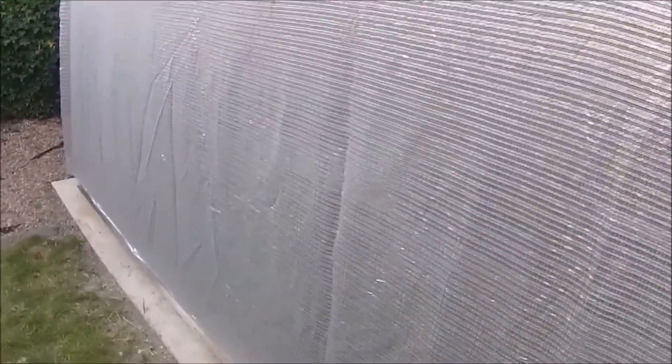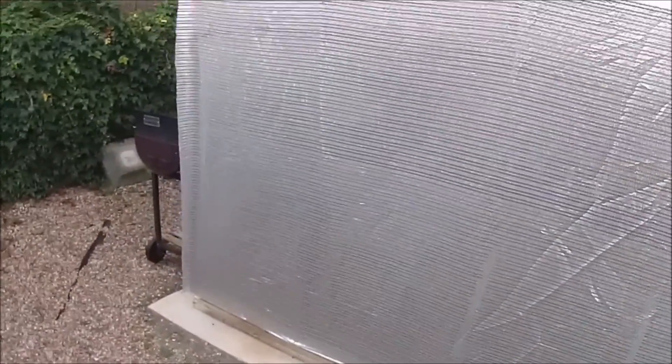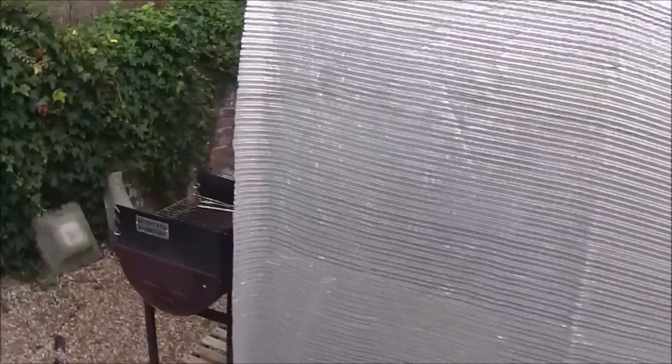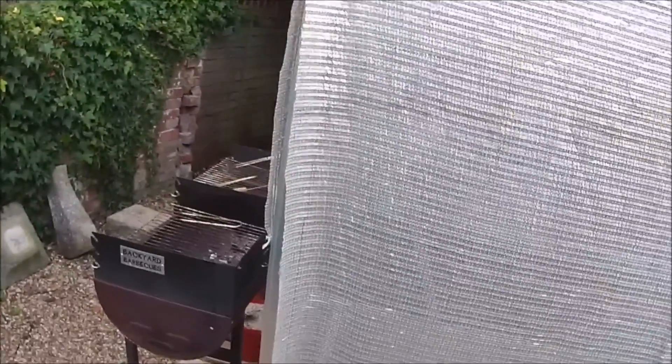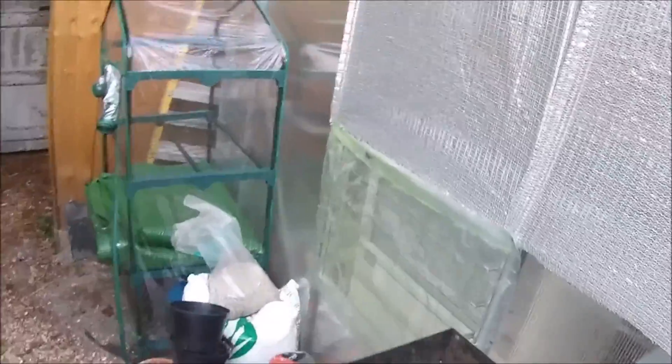Hopefully as soon as the ambient temperature drops and we get back to normal British summertime — which usually means raining this time of year — I'm going to take that shade cloth back off again. At the moment it's like a bit of a spaceship. So we saw the swamp cooler in the greenhouse, and now I'm going to go back and have a look at how I fitted the louvre vent at the back — excuse the barbecue.